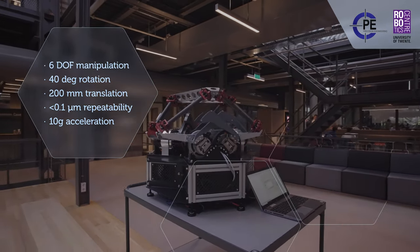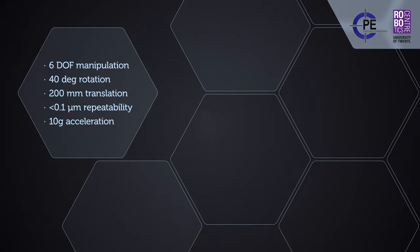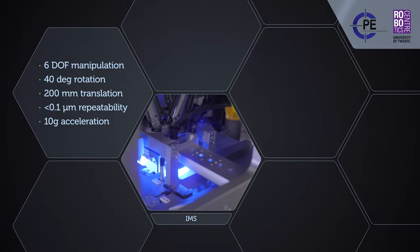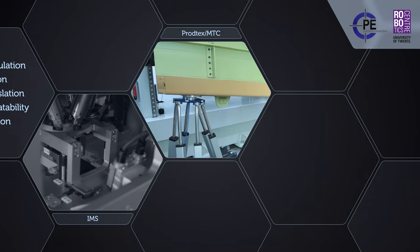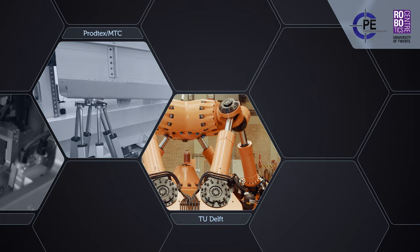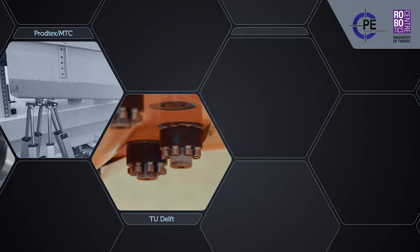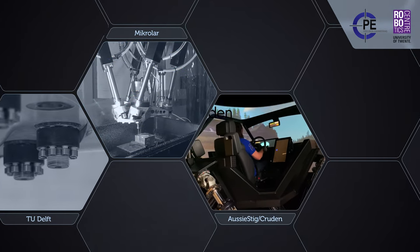Possible application areas involve precision alignment and manipulation, such as the active alignment of optical components, assembly of aerospace components, multi-directional fatigue testing, six-axis milling, and motion platform simulation.